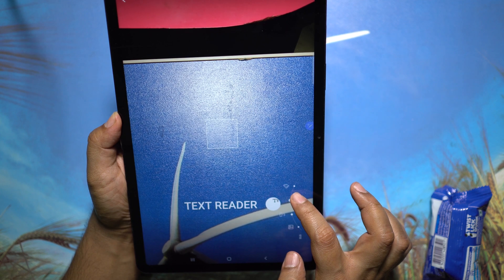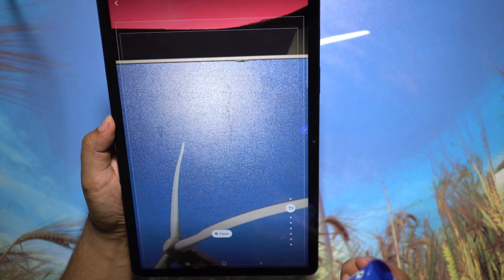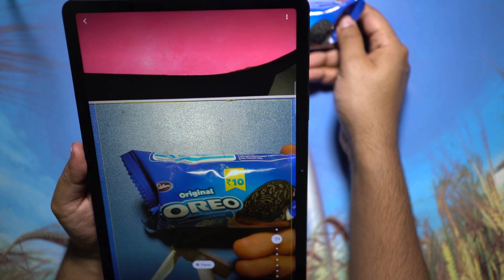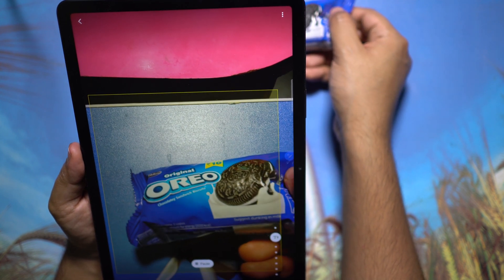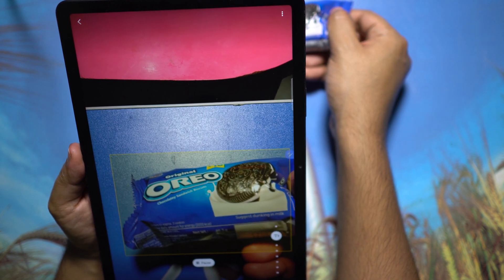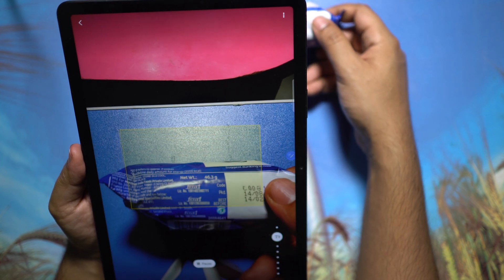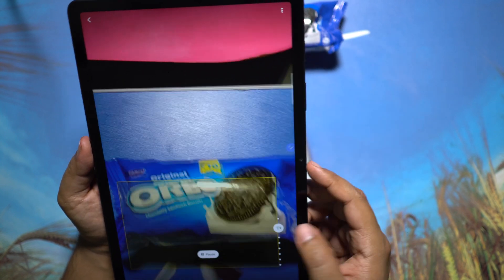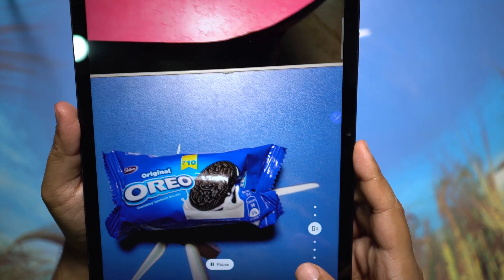Let me try the next one, which is the text reader. Let's see how good it is — can it read the small text on the packaging? As you can see, it's really good.